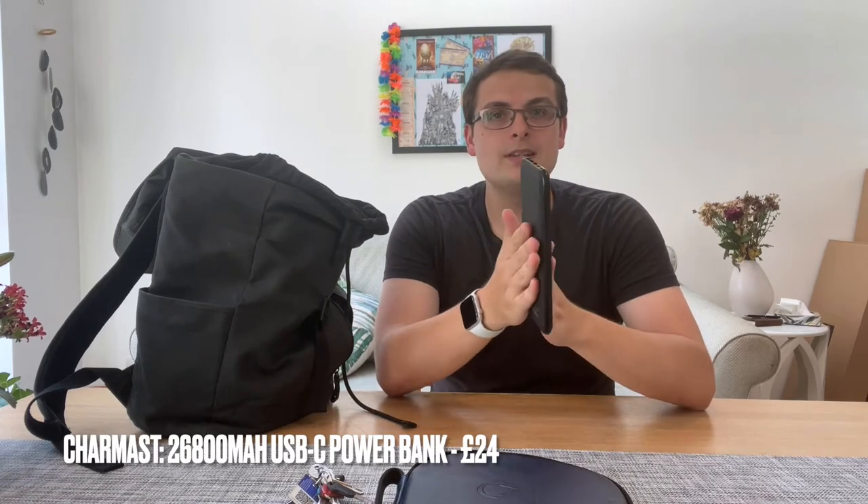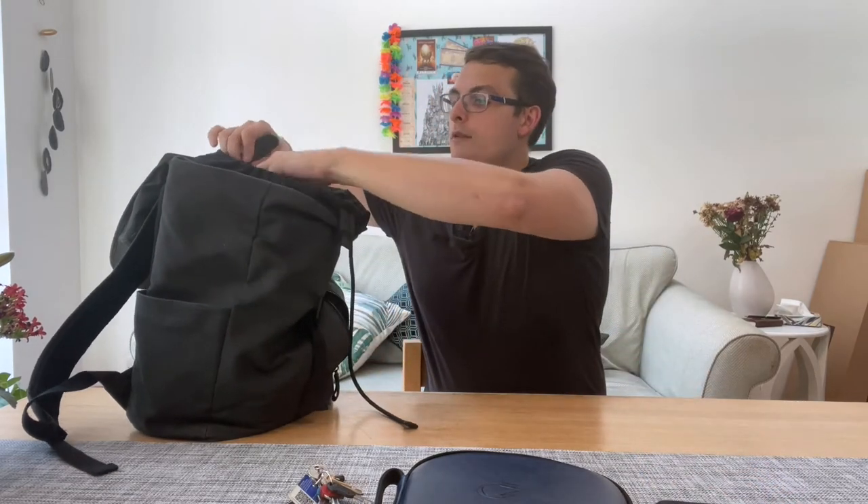Next up is the power bank — this is a big boy, quite wide but on the thin side for something this size. It's just under 27,000mAh — 26,800 — so that's about six charges of an iPhone. The output is really good, and one of the reasons I have this is that it can charge pretty much all the other devices in my tech bag, and because of the number of ports, pretty much at the same time.